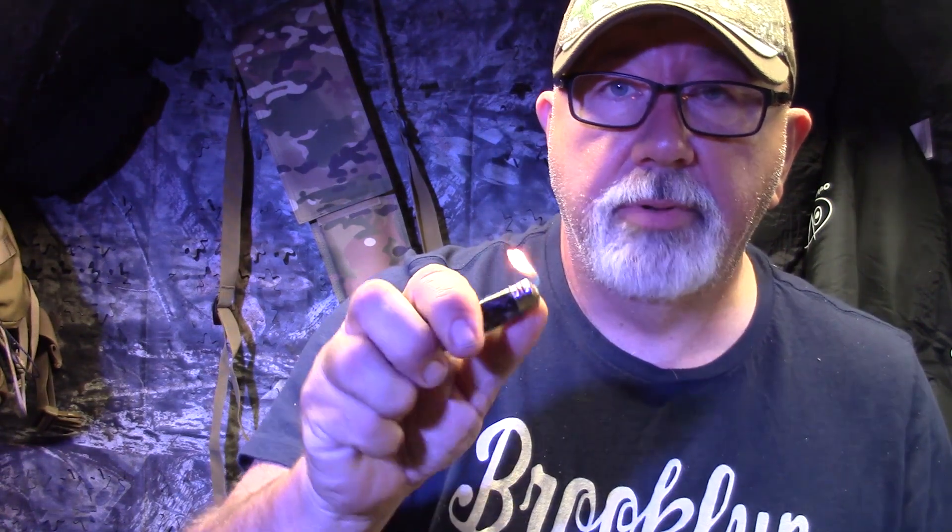I do not recommend taking big lighters out to the bush unless you absolutely have to. If you have time to plan, I'm going to show you a great alternative. The reason I don't like these: number one, the flame is very susceptible to wind. If you're down trying to light your tinder bundle or nest, it might blow out — and it does a lot. Also, if you try to put it down inside something to light it, your thumb is going to get burned because the flame naturally comes up.